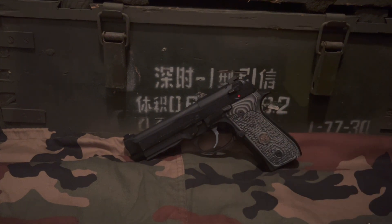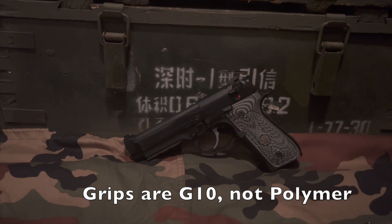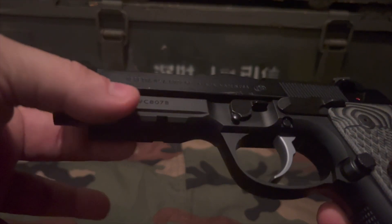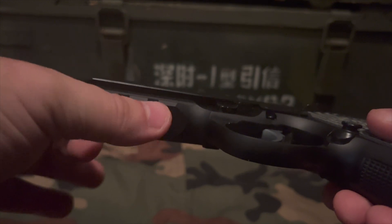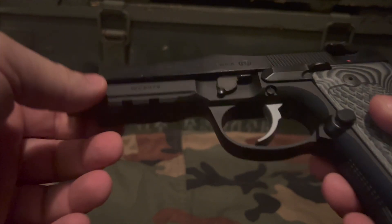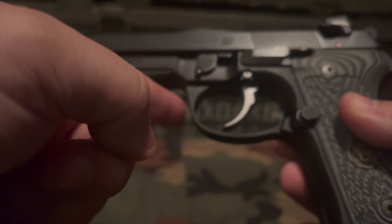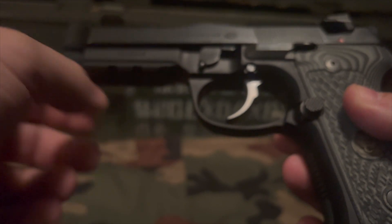This pistol is based off of the M9A1 frame from Beretta, and there are no polymer parts whatsoever on the pistol except for the grips. It does have a rail with two slots, so you can put on your flashlight, laser, or whatever you want. The trigger guard is rounded off — it's not squared like your typical 92 series pistol, which is a difference.